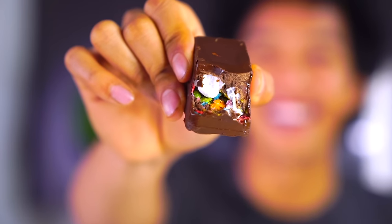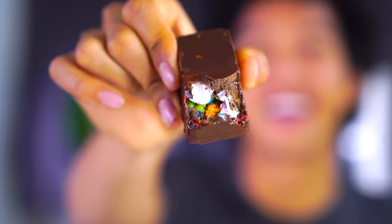Yeah, this one is delicious! We got marshmallow, we got fruity pebble in there. Thank you, thank you! Awesome combination for chocolate bars — the crunchiness of the fruity pebbles and the gushiness of the marshmallows. This is a fantastic combination, oh my goodness.